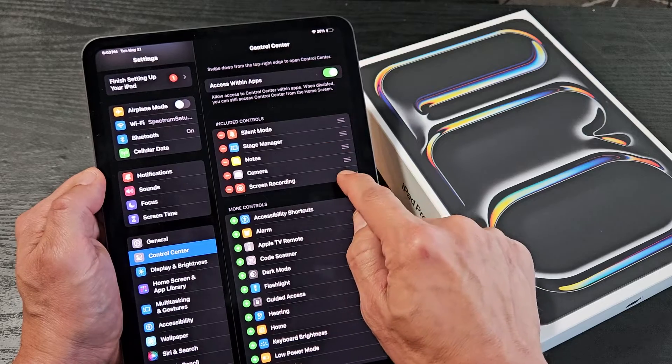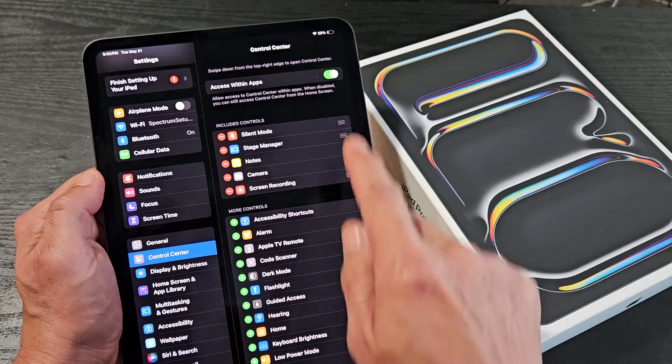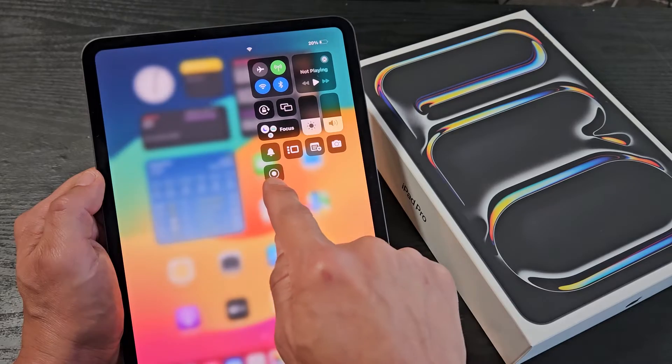You can move this icon — if you press and hold you can move it up or down, or leave it in the middle, whatever you want. I'm just going to leave it all the way down here. So now when I go to my Control Center from the top right hand side and slide down, it's going to be right there.